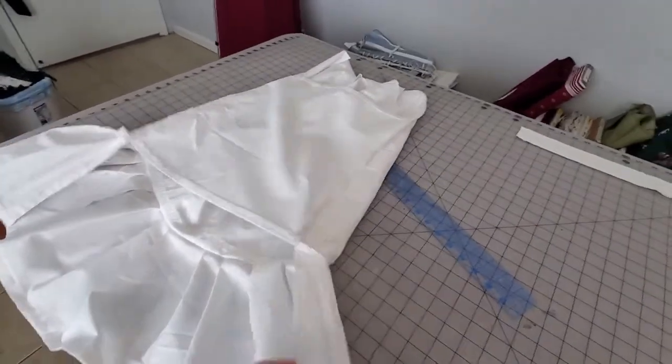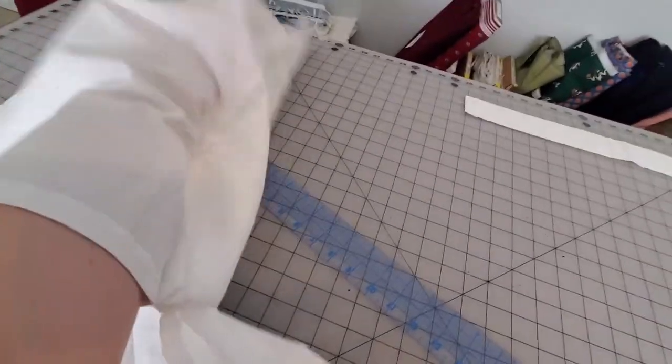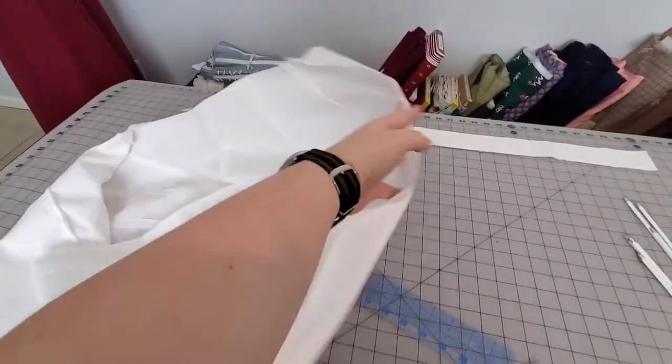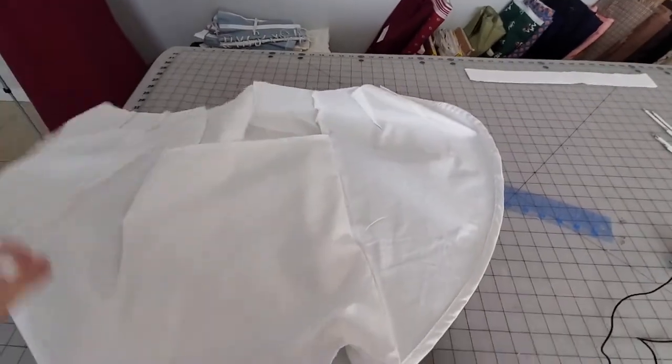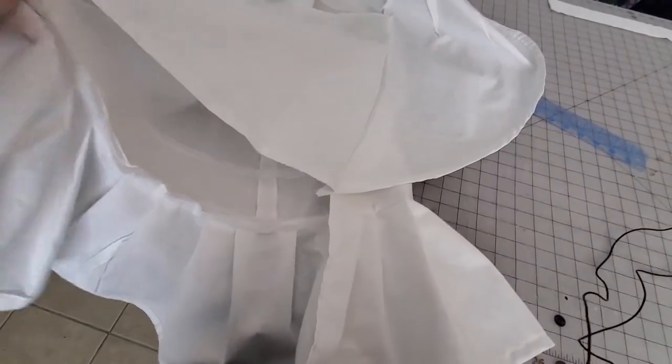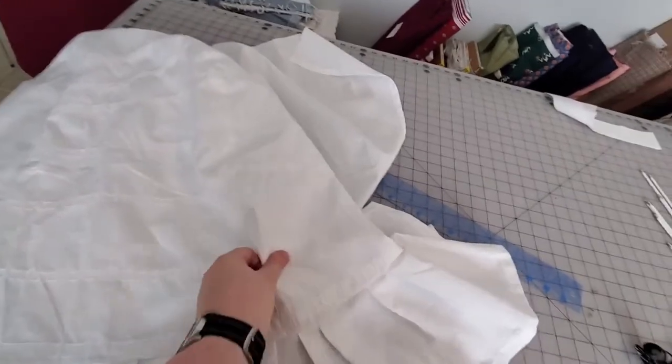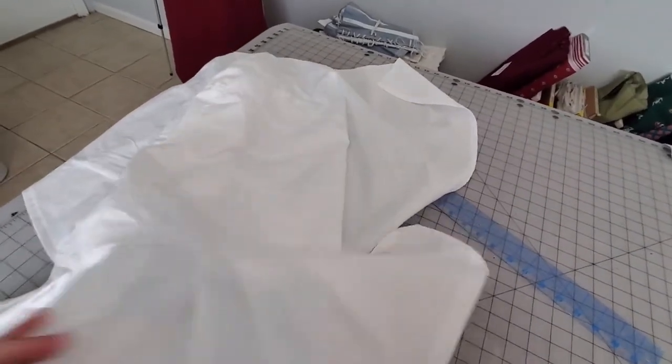Once I sewed the inner back to the other front, this is how it looks. I just turn the bustle right side out — voila! Here is the front. This is the inside view. These are the two fronts, this is the inner back, and beneath it is the back. Once the boning is in, it will all bustle out. And here is how it looks from the front — with the boning, this is how it will look, all poofed out like that.